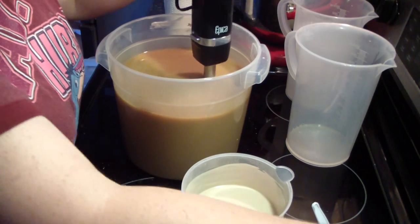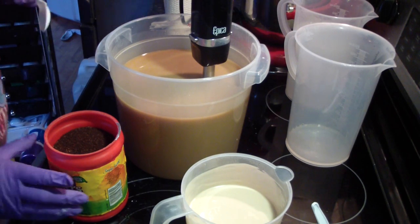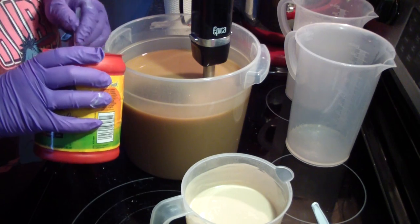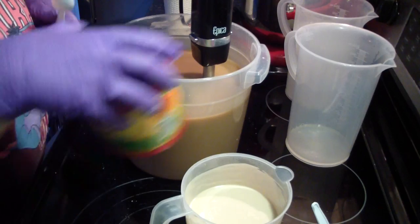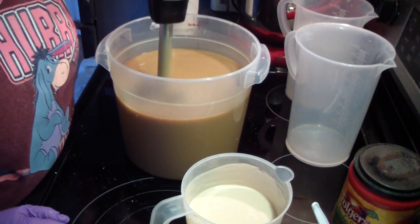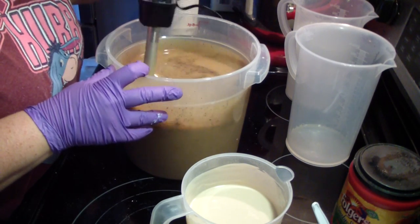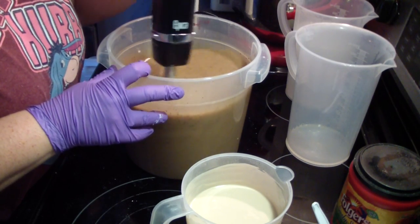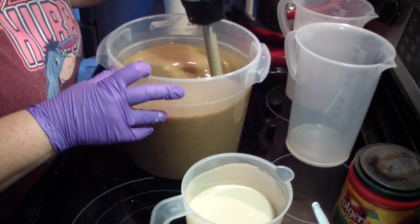Alright, now let's add in our coffee grounds. This does make for a very scrubby soap.